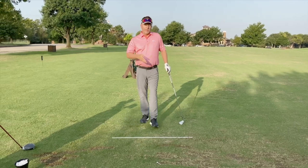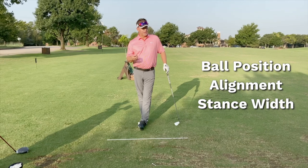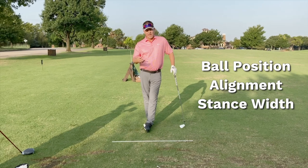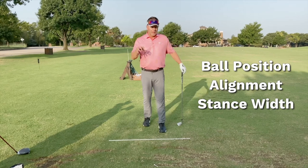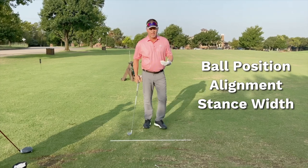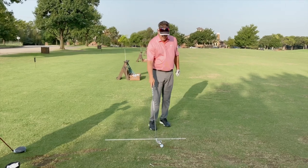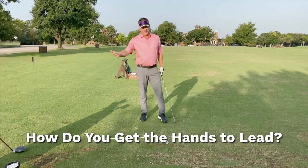One of the things you have to really master is ball position, alignment, and stance width. These are fundamental things that if you get right, everything gets a lot easier. When I watch people practice, this is the stuff they always seem to get wrong. Really get good at alignment, ball position, and stance width, and you'll start taking a naturally occurring divot because your hands will lead.